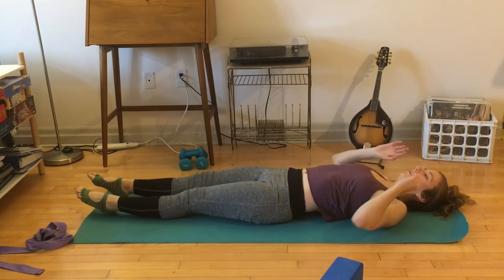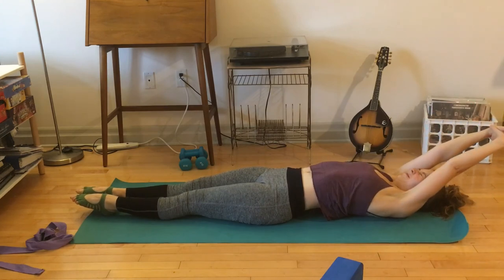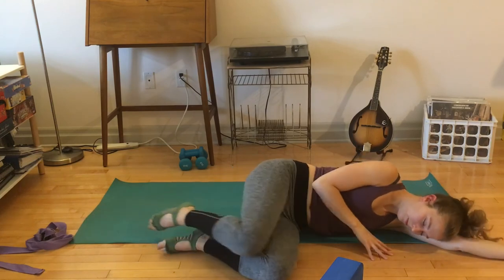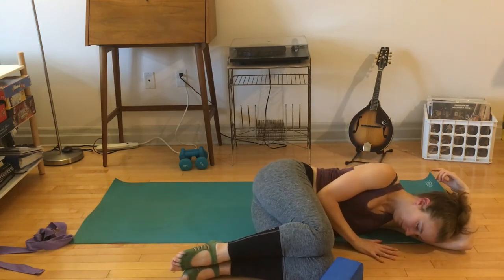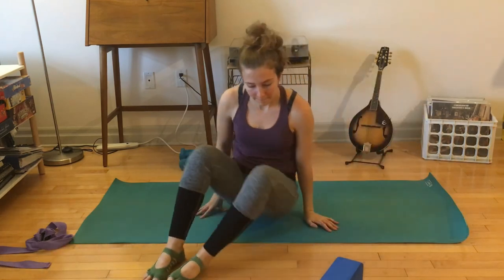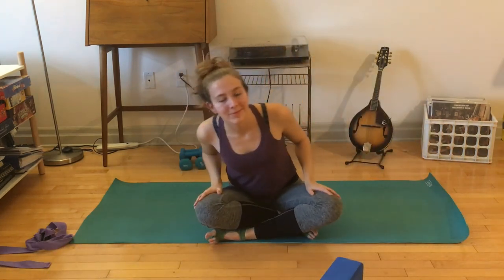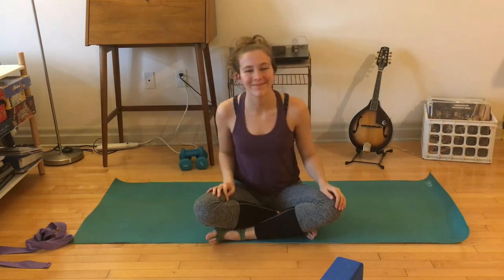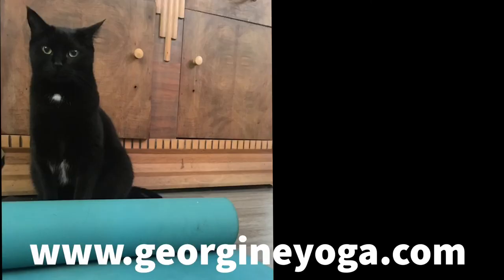Start to bring movement to your hands and feet, stretch your arms overhead. Then roll gently to one side, curl into a little fetal position. Option to stay or gently press yourself up to a seat — and you guys made it, awesome work! You made it to your mat, you moved, and it doesn't matter which variation you found — what worked for you. See you next time. My name is Georgine, and if you like this video be sure to give it a thumbs up. New videos on the first and third Wednesday of the month — make sure you hit subscribe!